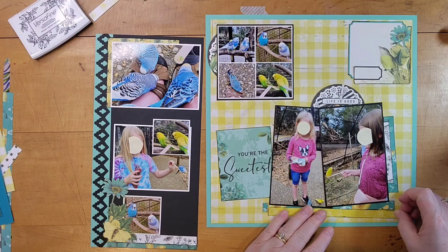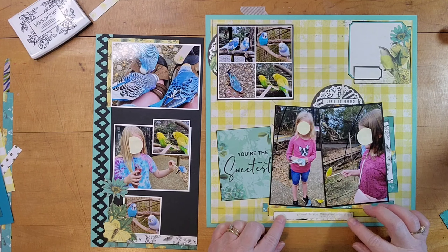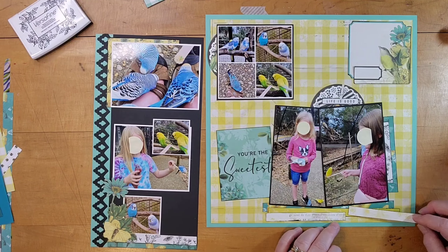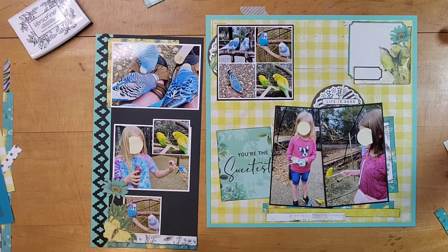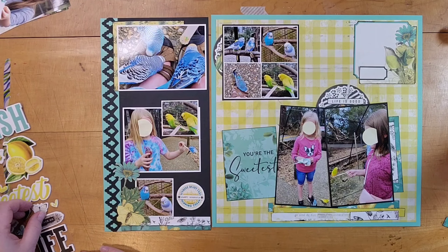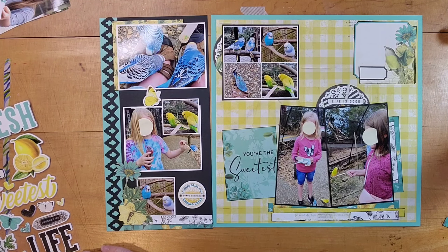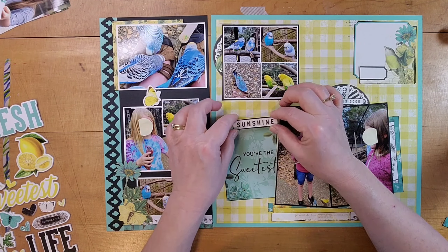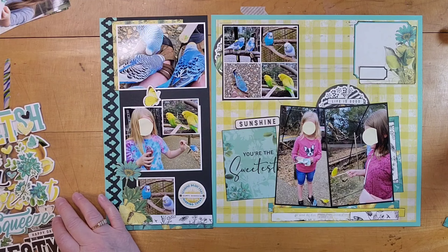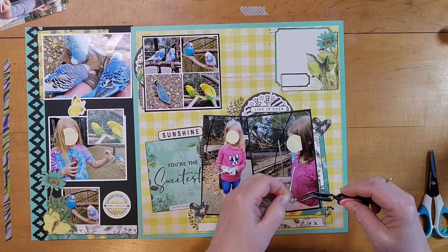It was time to start thinking about other embellishments and what I was going to use, so I pulled out some of the foam stickers. I really like this round one — it just says 'sweet moments.' This color combination is just so pretty. I added some butterflies — I know they're not birds but they do fly so I decided they fit. There's also a foam sticker that says 'sunshine,' because I flew down there from Cleveland in February and Cleveland in February is not sunny at all, so I was thrilled to be in the sunshine.